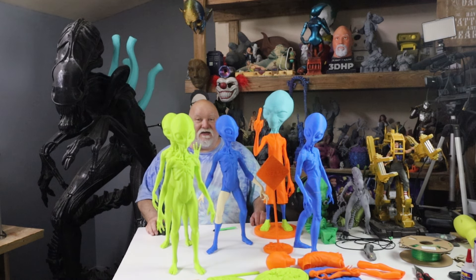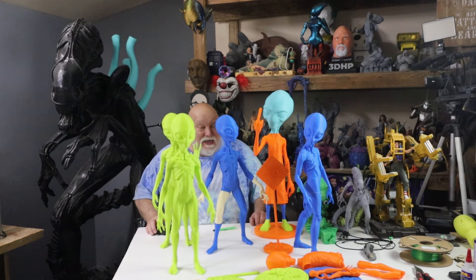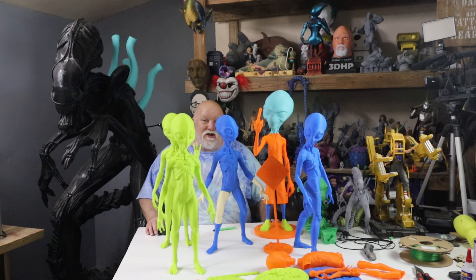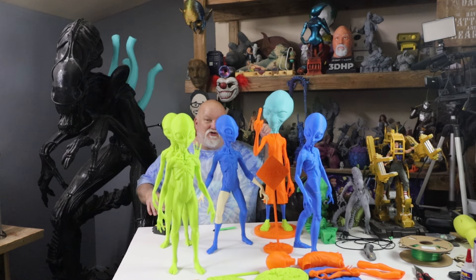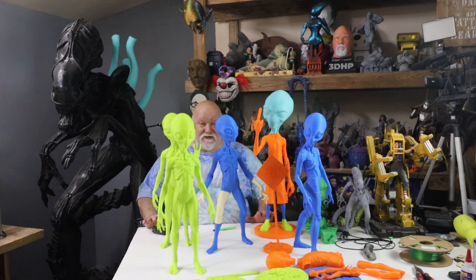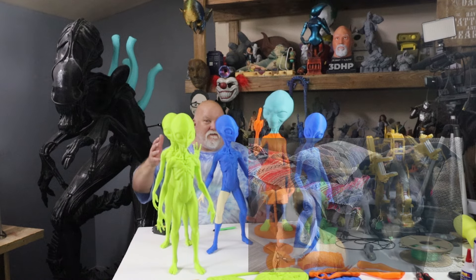Oh boy, I'm surrounded by aliens! Anyway, I had a mishap there. This table I built a long time ago before doing live streaming — just to pile junk on when I'm working in my hobby room — it has casters on it. They have wheel locks, but do you think I ever remember to lock the wheels so it doesn't move? As you've seen, I slowed down the time-lapse — I bumped the table, Paul fell over, knocked off Master Chief and something else. Thank God Master Chief didn't hit the floor and break. It's always something.